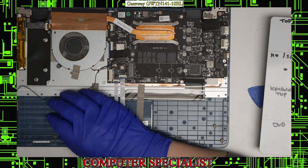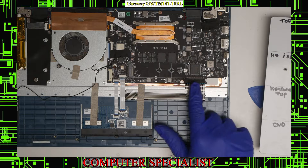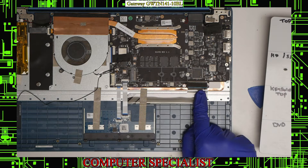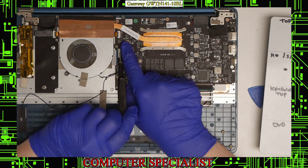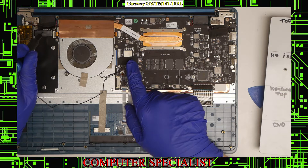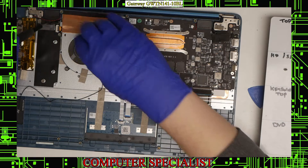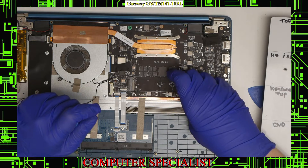Now that the SSD is out we can start taking out the motherboard, but first we have to unplug everything connected to it. We have the keyboard connector, the touchpad connector, and the fingerprint sensor connector. There's also the connector for the IO board, one that goes underneath the fan to a board up here, and the expansion board connector for the second solid state drive. That's everything connected, so we'll disconnect all of those.